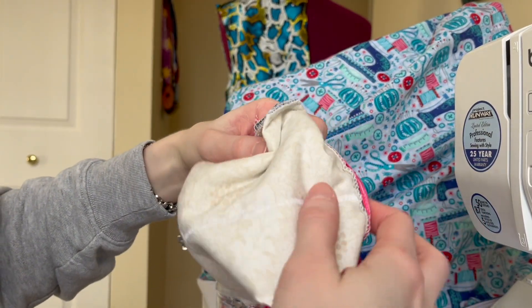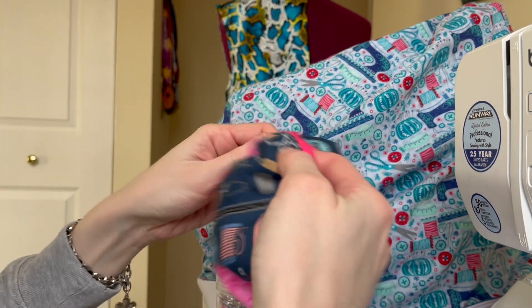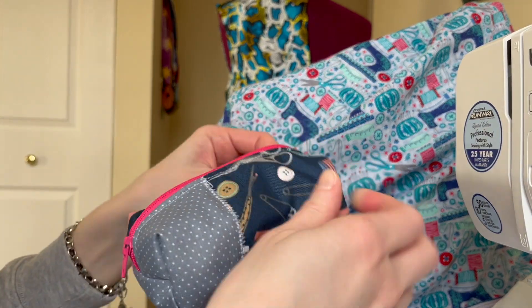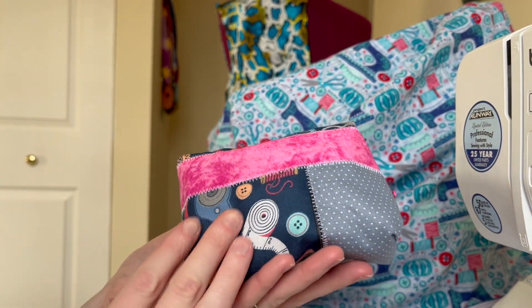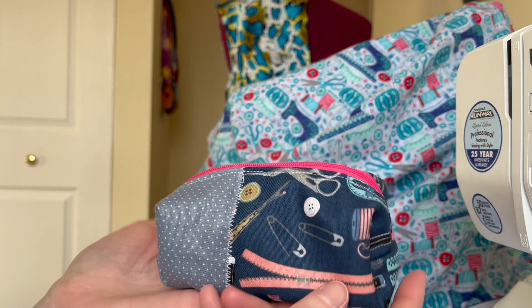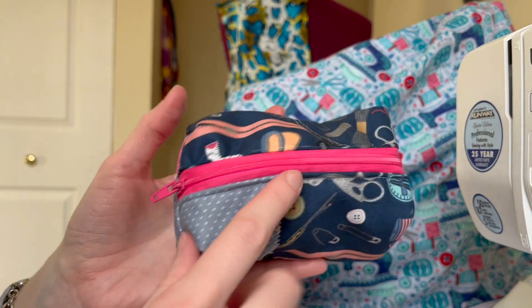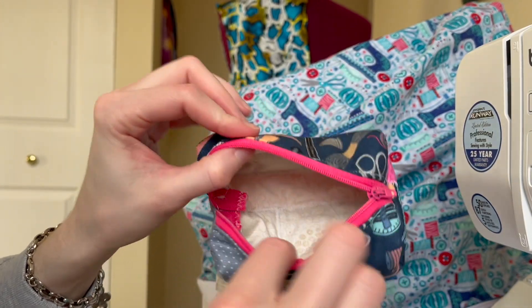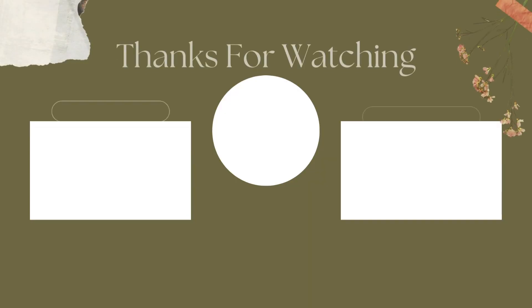Here is what our pouch looks like — I've trimmed all the threads and now we're going to turn it right side out, which is really fun as you get to bring your bag to life. Here is what our little pouch looks like! I absolutely love how it turned out — it's so fun and cute, and the patchwork effect just adds another layer to it. You can definitely make these in multiple different sizes. If you enjoyed this video and want to see more, be sure to like, comment, and subscribe!